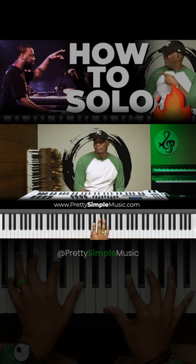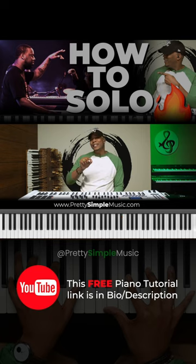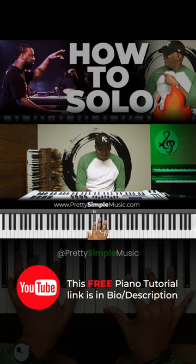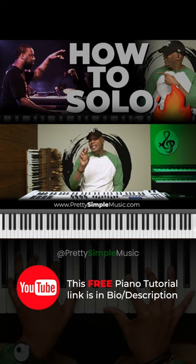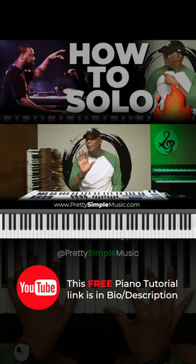Just one note. Guys, like Robert Glasper and other professional musicians, they know how to make you feel the groove with just one note. Step two: you want to tease the audience — give them a little something. It ain't got to be much.